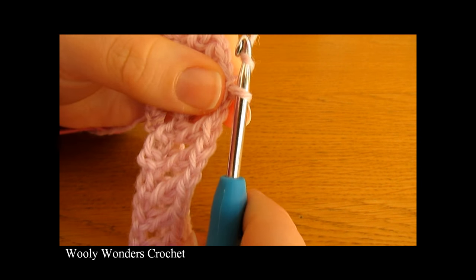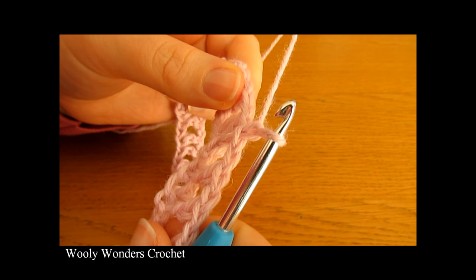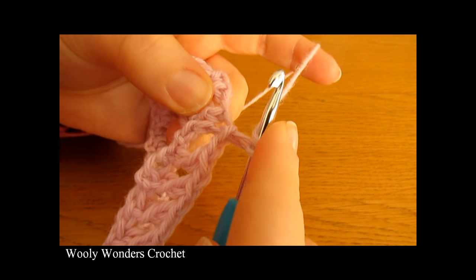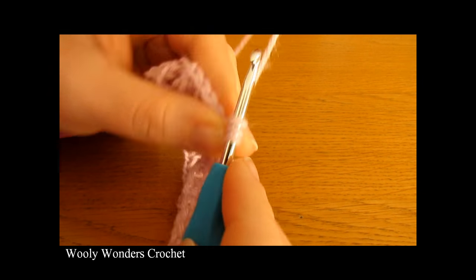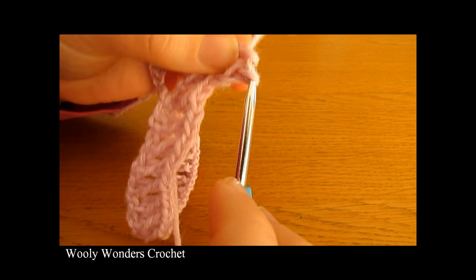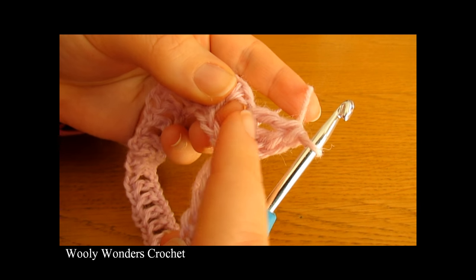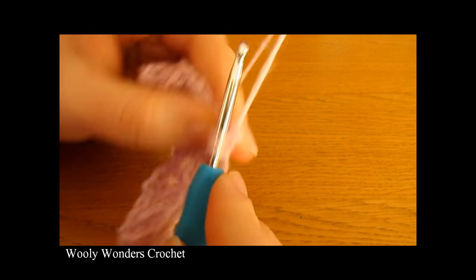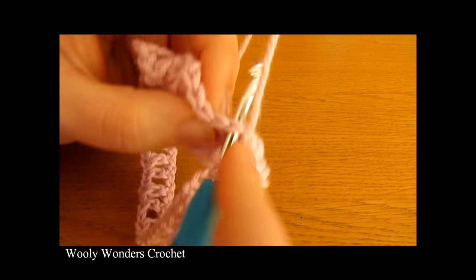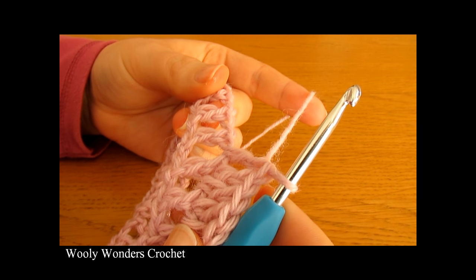To begin round two, chain one — this chain one does not count as a stitch. Round two is just a simple round of double crochet, so we're just going to do one double crochet into every single stitch around. Yarn over and go down into the first stitch and do one double crochet, then do one double crochet into the chain one space — just go into the actual space, don't try to go into the chains as that can be fiddly. Then go into the next double crochet and do one double crochet, then one into the chain one space. Continue this all the way around.